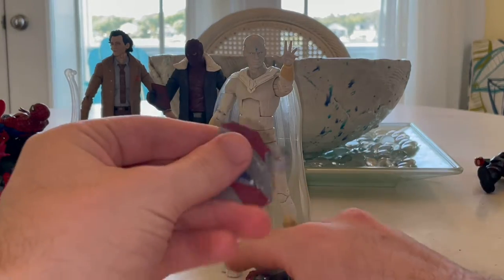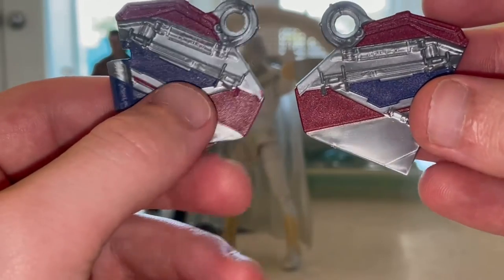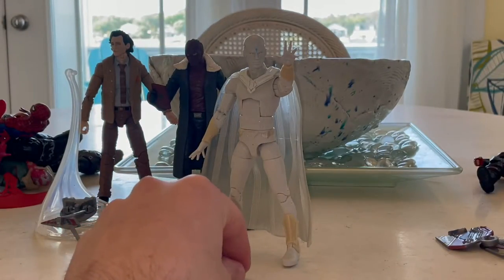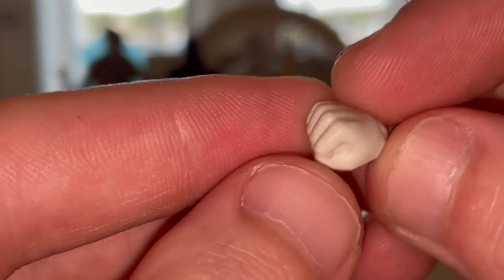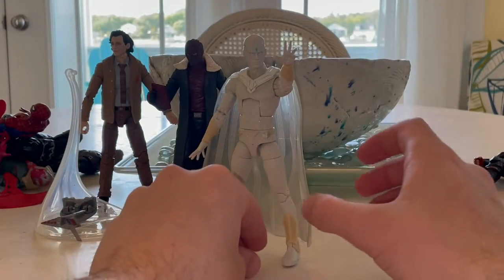For accessories, first we get two pieces that go behind the jetpack for Captain America's wings — we'll go over those once we build them. We also get two white fist hands. We've seen these before, nothing too special about them, and that's all we got for accessories.